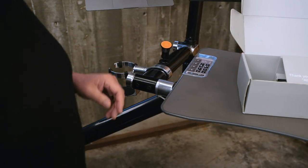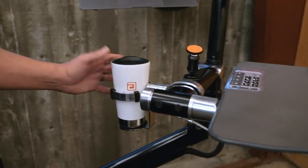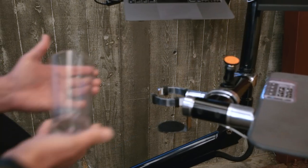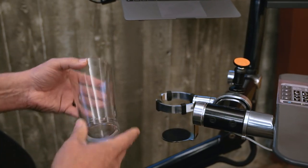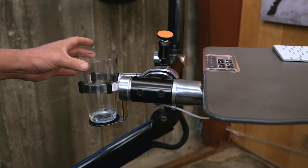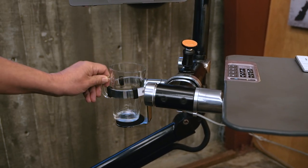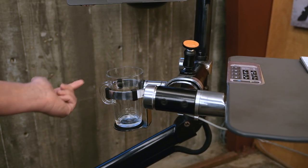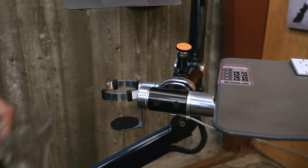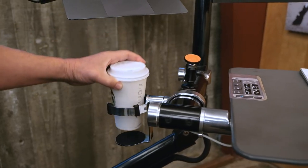Let's try a couple of cups in it. For a tumbler like this, it fits beautifully inside there. One of my favorite designs is this classic pint glass, and we wanted to make sure it would work nicely, also allowing cups with a handle to slide in there if they fit. And then of course the paper cup.